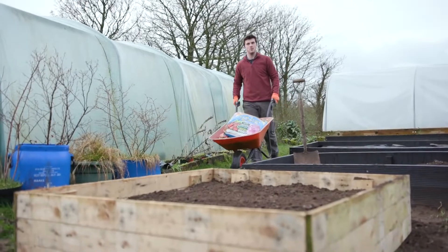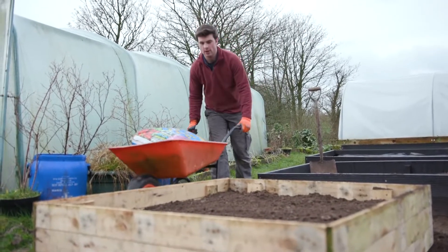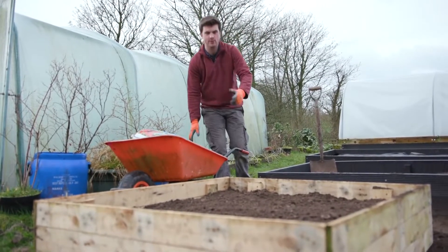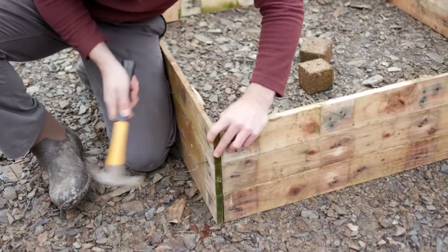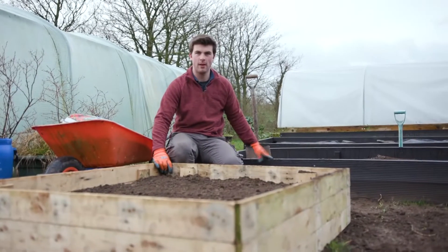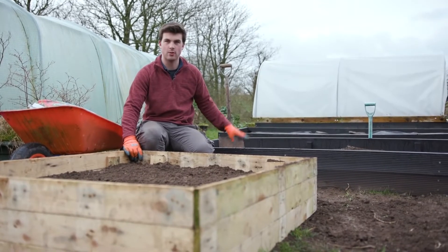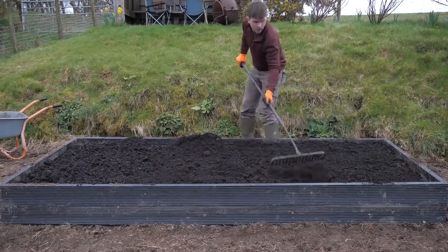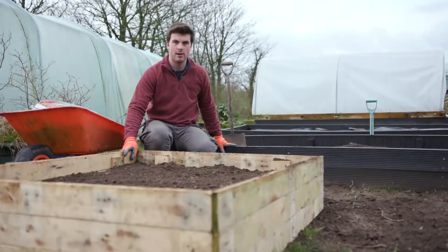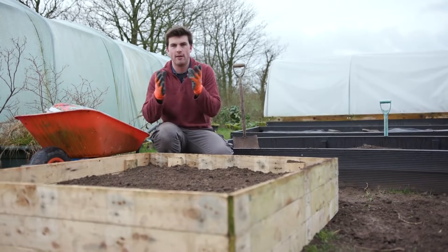If you haven't yet built a raised bed, there are two videos popping up now showing two different designs. The first is one I made for free out of a pallet, and the other is made out of 100% recycled plastic from British Recycled Plastic. They're two very different ends of the spectrum — one is about four by four foot, the other is ten by four foot. So step one is about filling the raised bed.